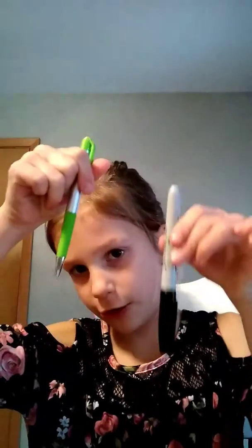My name is Marissa, and today we are going to be doing a craft, and it's going to be a flower. So what you need today is a paper, a pen, and a marker.